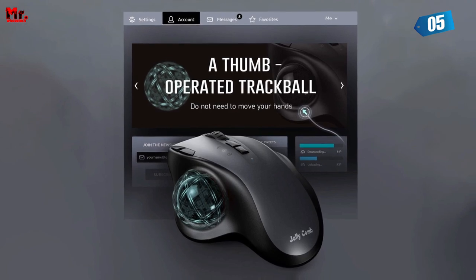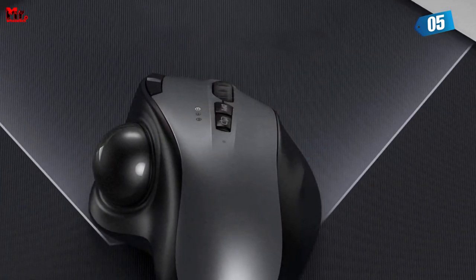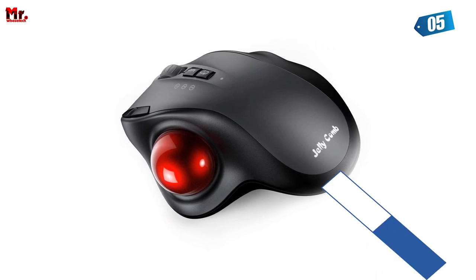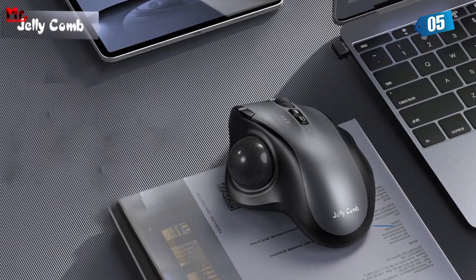Say goodbye to disposable batteries. This mouse features a powerful 600mAh lithium battery that's rechargeable via a convenient USB-C port. A single full charge can keep you going for a whopping one month. Just remember to turn it off when not in use for extended battery life.